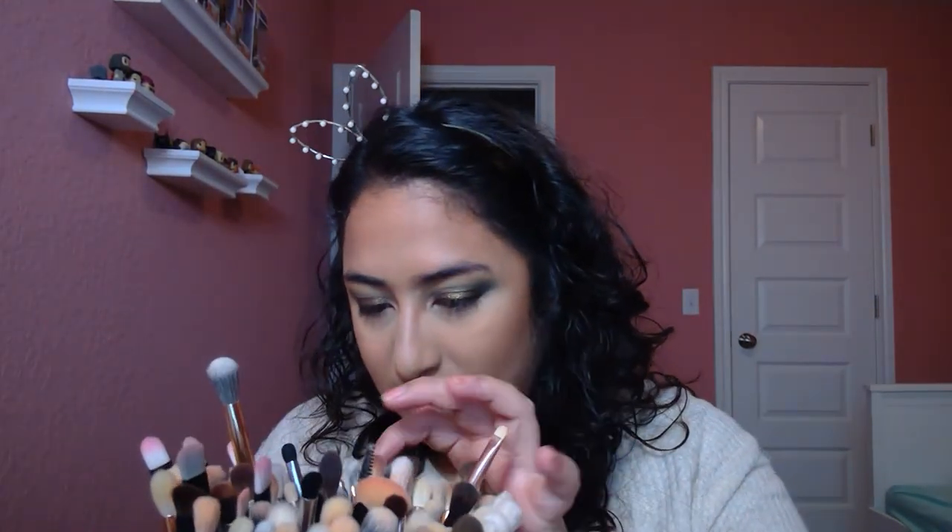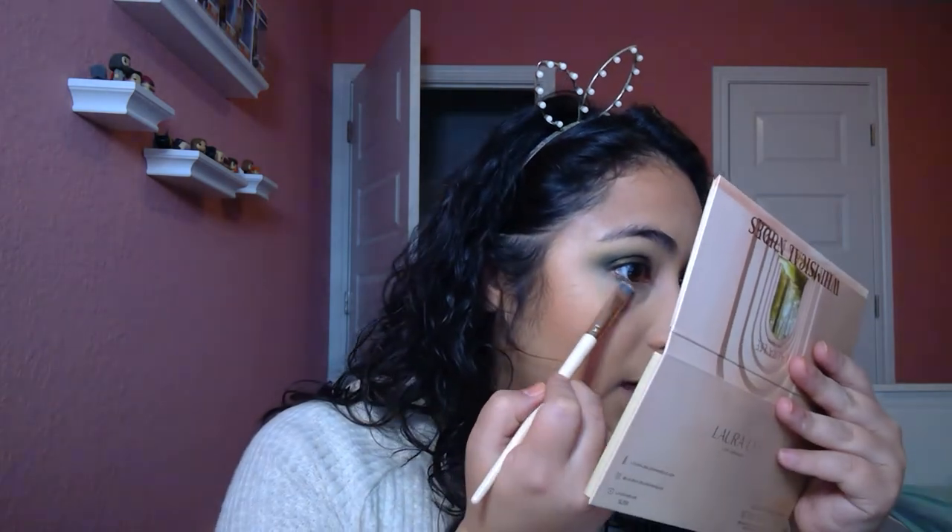I'm confused why I started with bronzer before finishing my eyeshadow. I'm going to grab a different brush to do my under eye. I'm just going to grab that Winter Fern shade — the olive green — and blend it right here at the bottom.